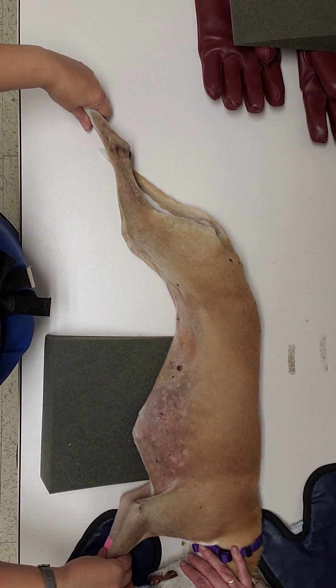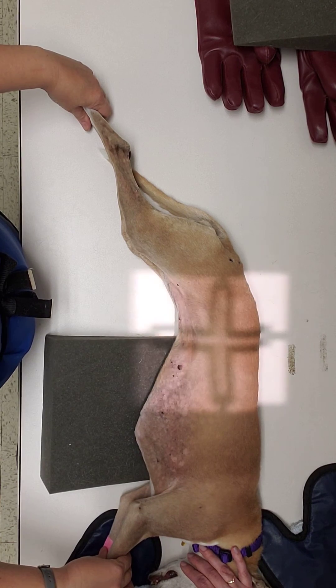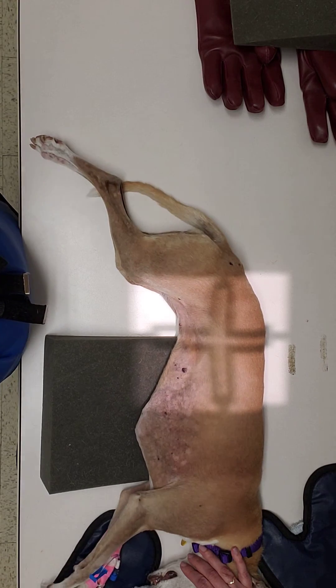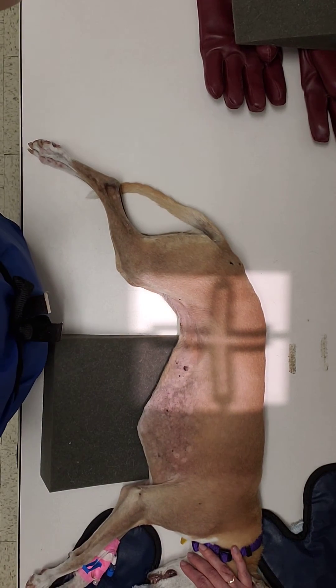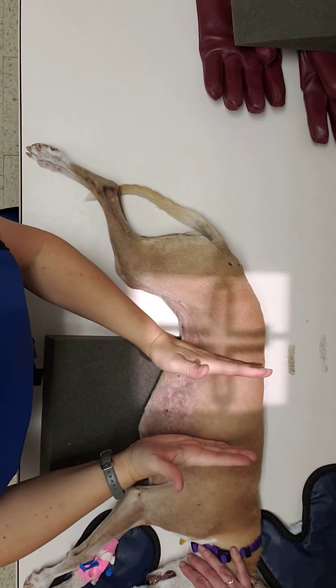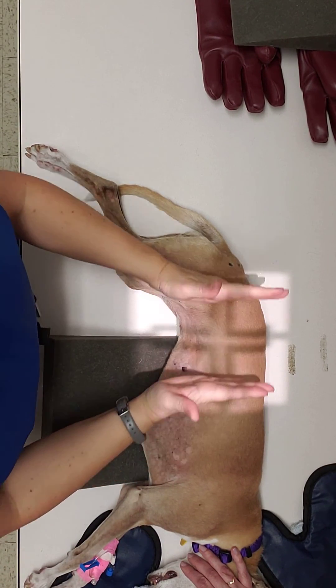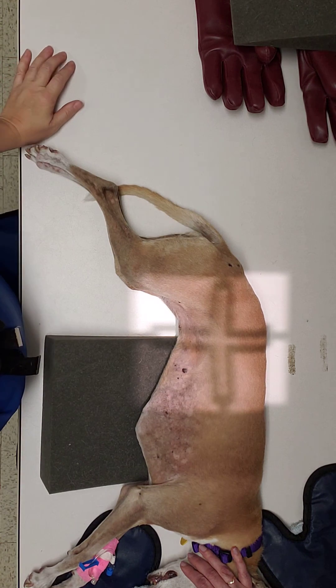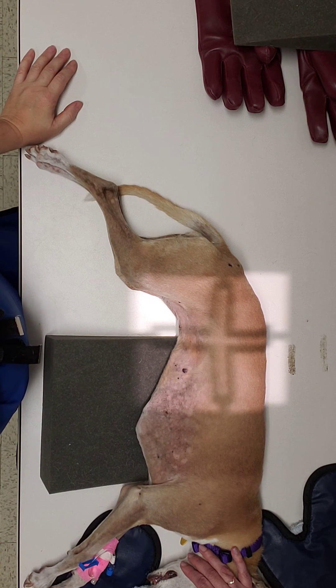One of the things you want to keep in mind is she's actually small enough to fit on this radiograph. If she was a larger dog, you would possibly have to take the cranial aspect of her abdomen and then her caudal aspect of her abdomen separately. And that would be what you need to do for positioning and collimation of your lateral abdomen.